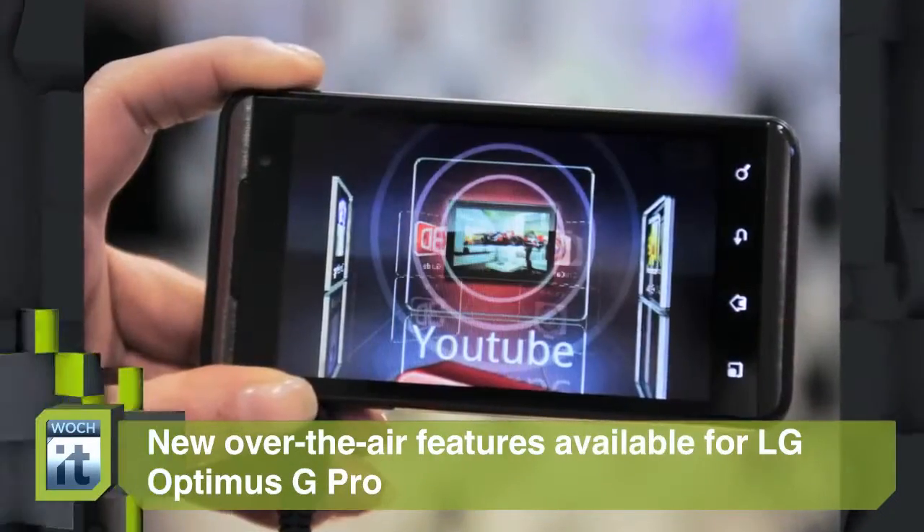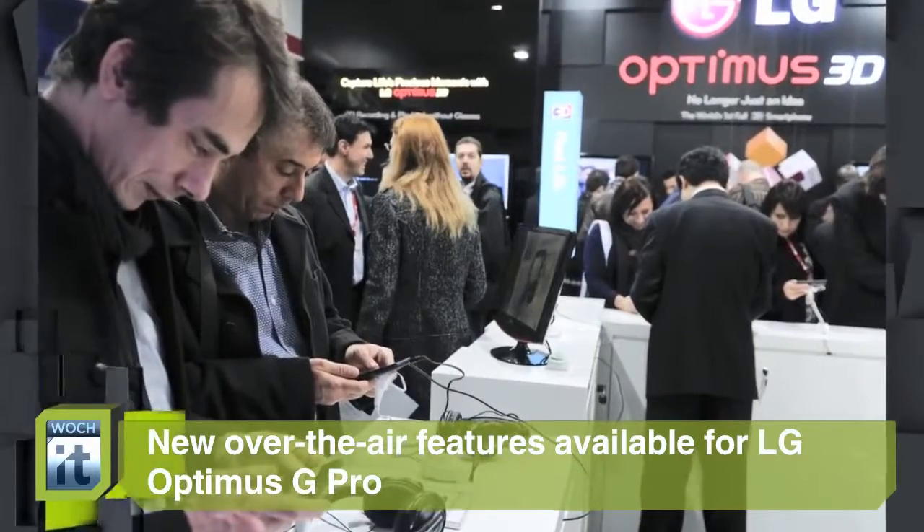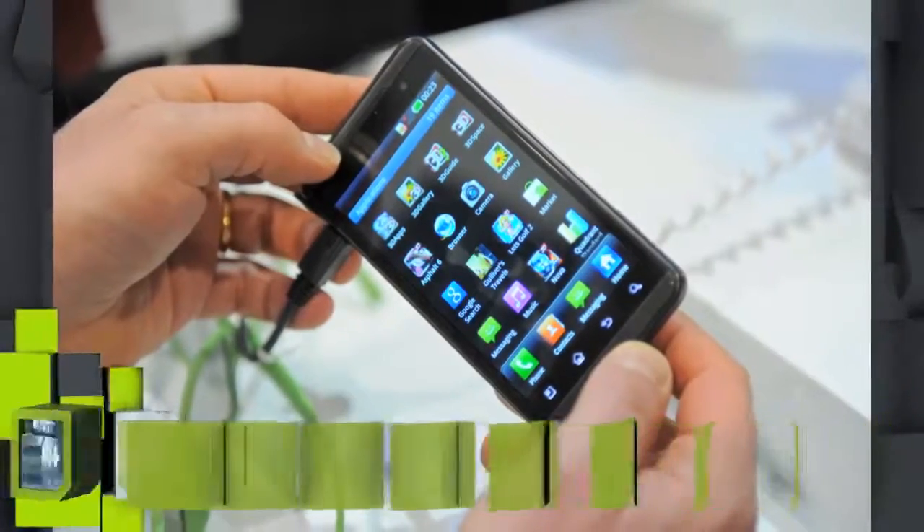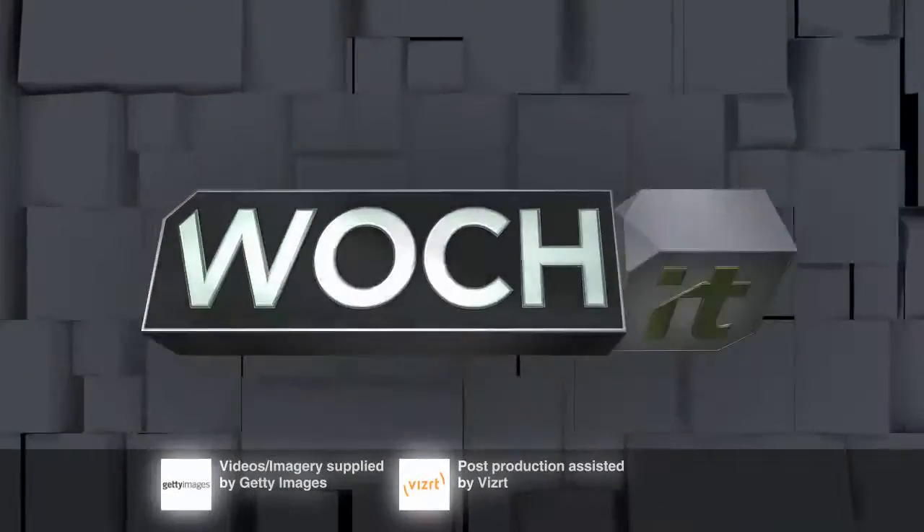There are also two new camera functions, one of which is Dual Camera, which takes photos from both cameras at the same time.